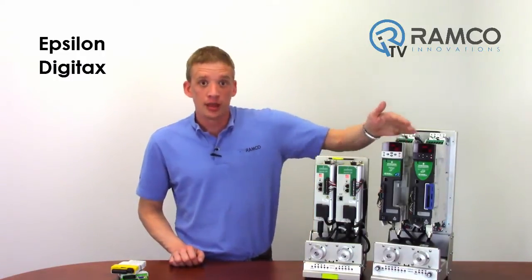There are three drives in the family: the Epsilon, the Digitex, and the Unidrive SP.